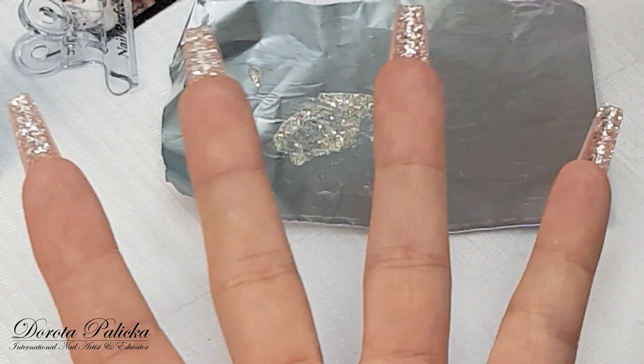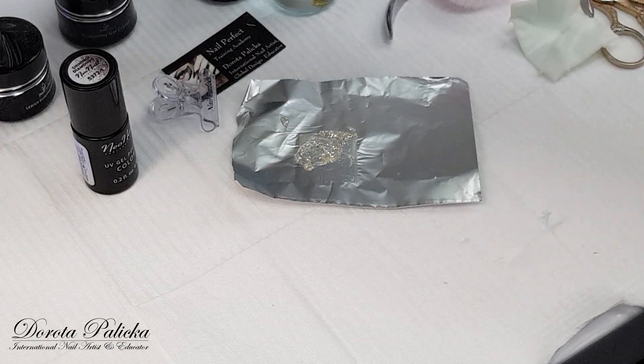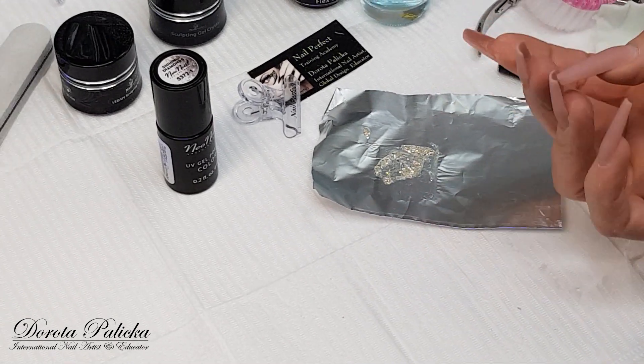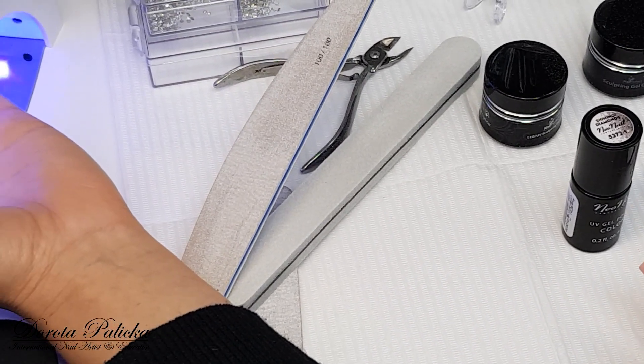That's the first layer painted — I can cure it now. When you're putting the hand inside the lamp, you have to put it this way, not this way. I find it pretty funny for clients when I paint their nails underneath and then tell them to cure, and they go straight to the lamp the wrong way.